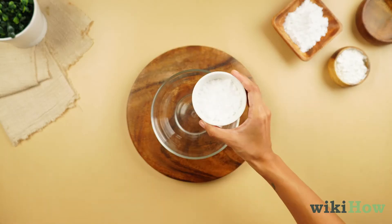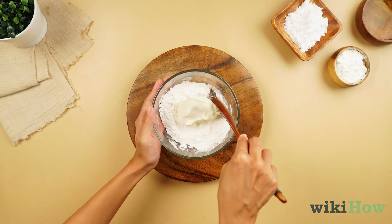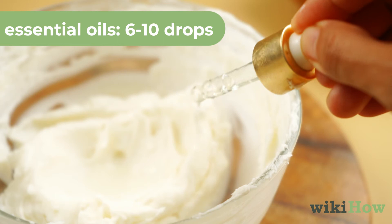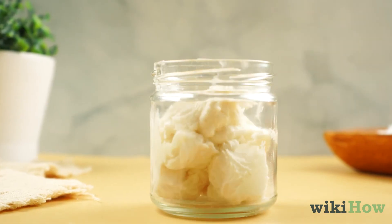First, combine the baking soda and arrowroot starch in a bowl. Then, mash the coconut oil until everything is thoroughly combined. Finally, stir in 6–10 drops of your essential oils. Transfer the mixture to a glass jar for storage.